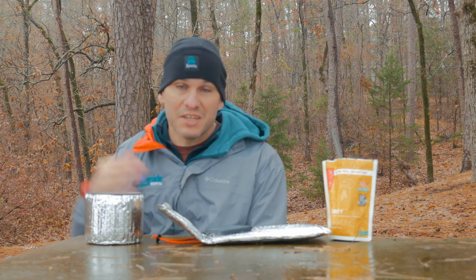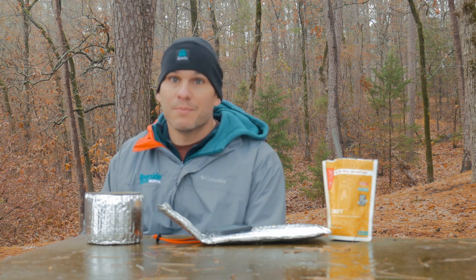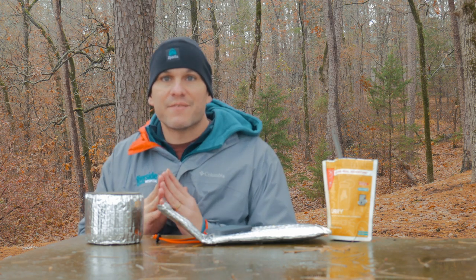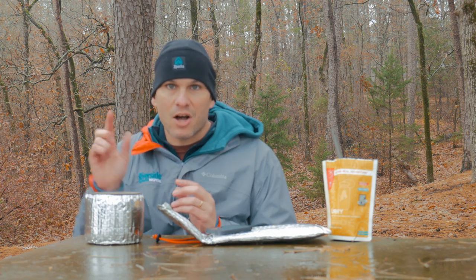I'll put a link down below to Cowboy Kent Roberts's original video — he makes it in a much higher volume, but he explains the process a little bit better than I did. It's worth a look because it's really interesting. And I think if you're looking for a new and interesting way to make coffee, this is a good one. I have an entire playlist dedicated to coffee in the woods, so make sure and check it out. I'll add this one to it.